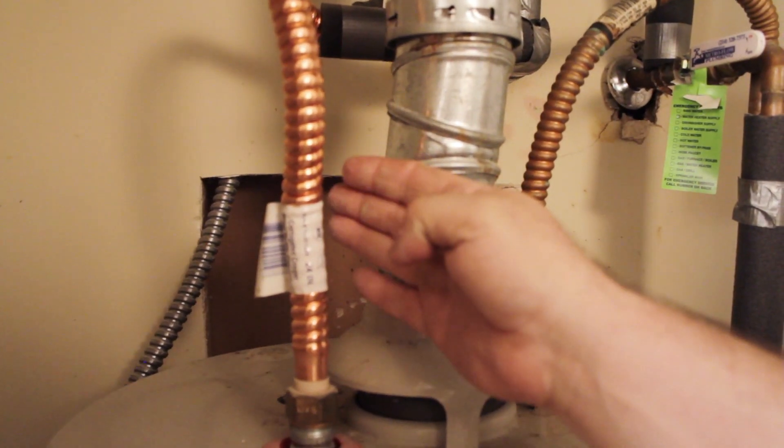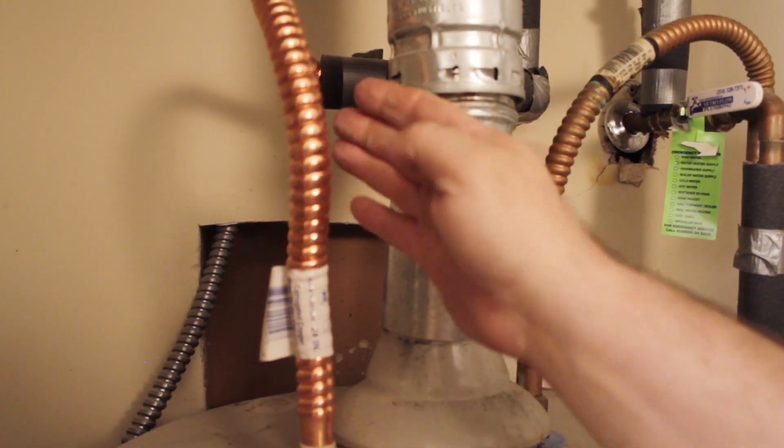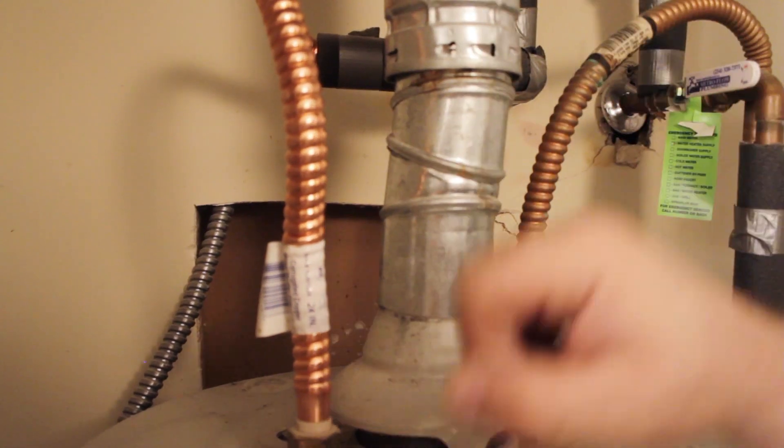On this side we have the output for your water heater. I'm going to carefully touch it and feel — now this is very warm, which means that there's hot water leaving the tank and going out to your home.